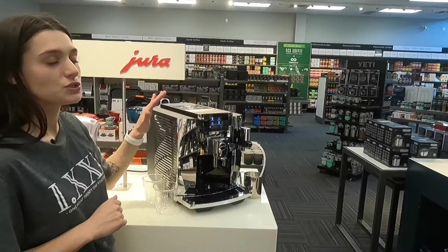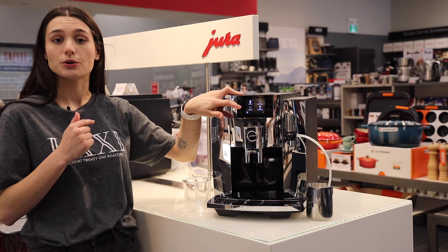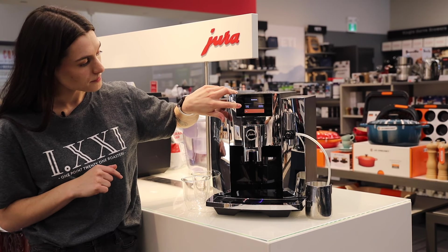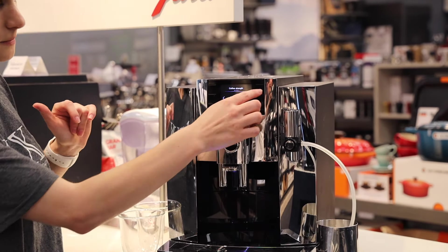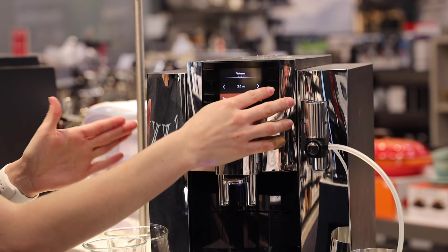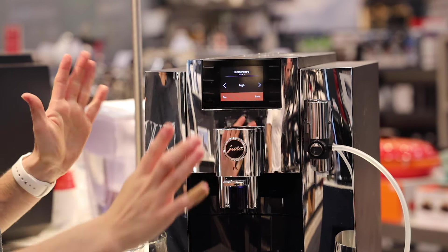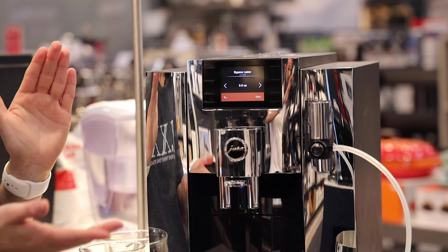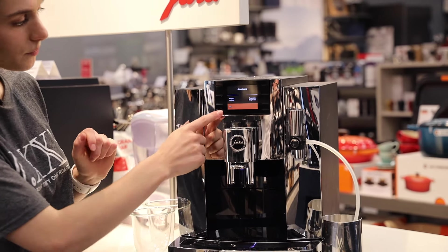All of these beverages are customizable. On this unit you press and hold whichever beverage you want to customize, rather than going into programming settings. We'll do americano — press and hold, then select product settings. From here you can increase strength up to 16 grams, just like the S8 and older E8 models. Scroll over with the top button to increase shot volume — I'll leave it at two ounces. Temperature has low, normal, and high settings — I'll leave it at high. And for water, I'll set it to give a six-ounce total. To save, just press save at the bottom.